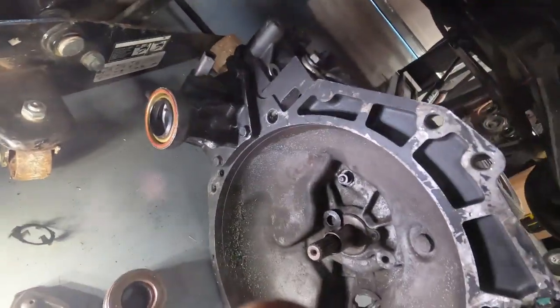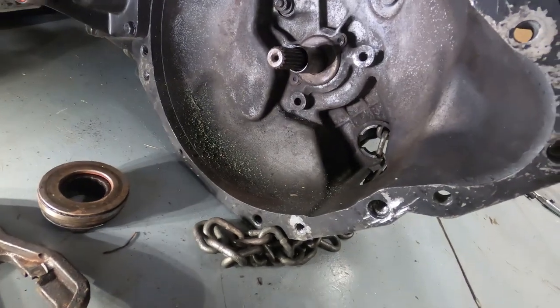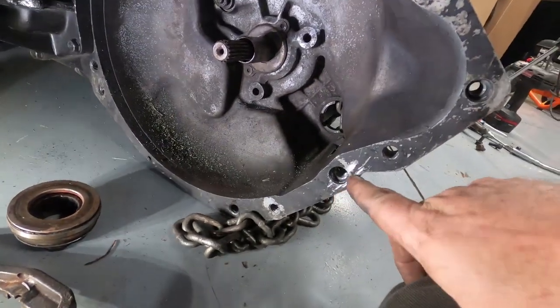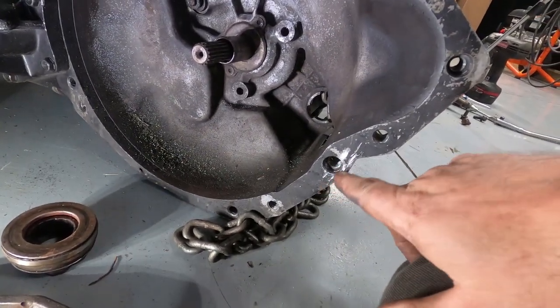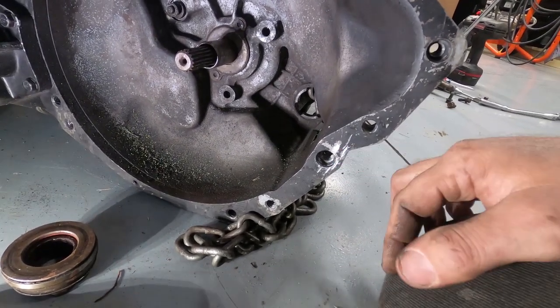So right now we're at the point of pulling the clutch. What the hell was going on in here, I wonder. That's pretty bad there.